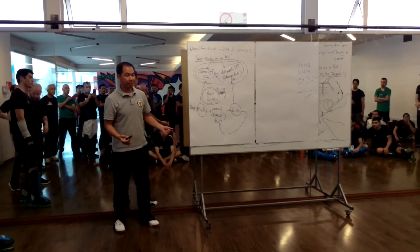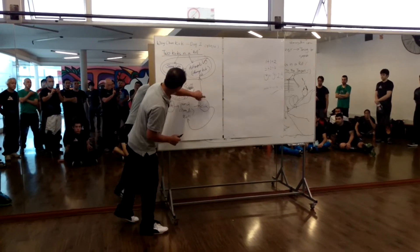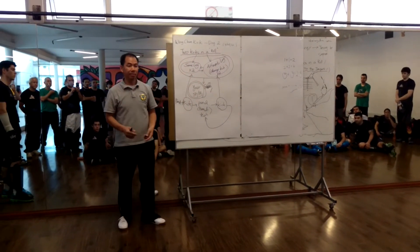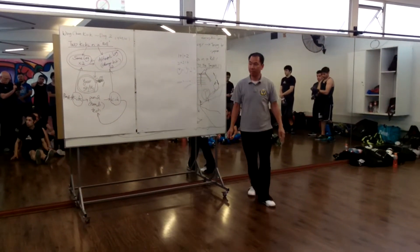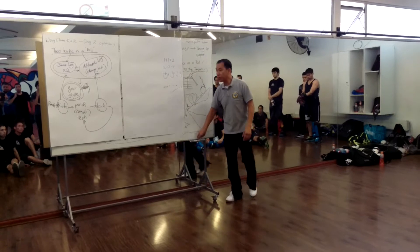How easy that is — one, two, three, four, five. Five circles create one style. So let's try.